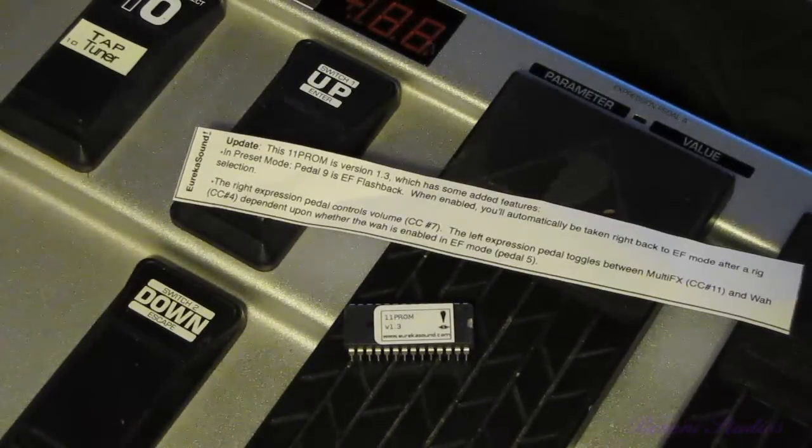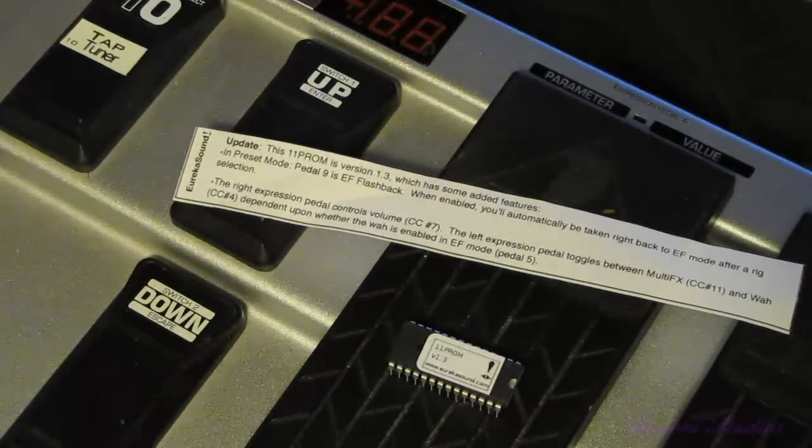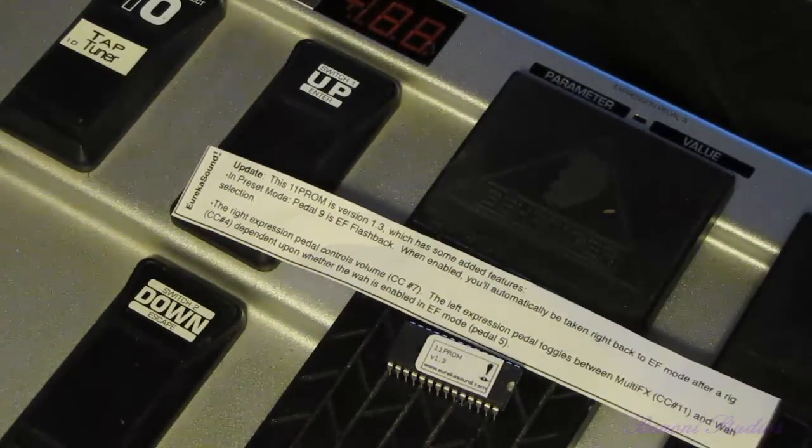Today we're looking at the brand new Eleven Prom version 1.3. This revision includes a lot of the most asked-for updates. Some of the new added features are: in preset mode, pedal 9 is EF Flashback — EF stands for Effects. When enabled, you'll automatically be taken right back to effects mode after a rig selection, without having to press any more pedals. You can hit the 9 button to enable it, choose your rig, and you'll flash right back to effects mode without the extra steps of switching.